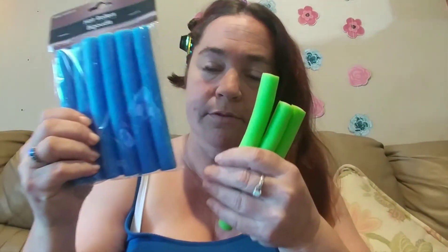What I'm going to do is split my hair down the middle here, try to get it as even as I can. This side I'm going to use three of the green ones and then three of the blue ones. And then I'm going to do the same on the other side, but I'm going to wet that side of my hair. So that way you guys can see how they work on dry hair and wet hair.